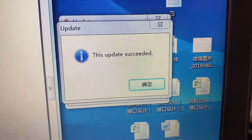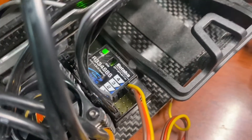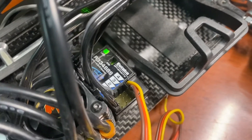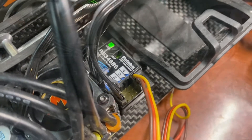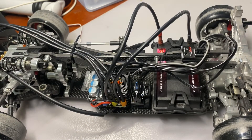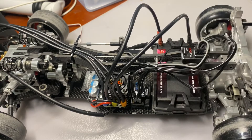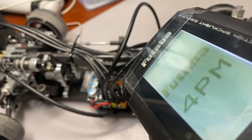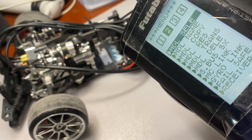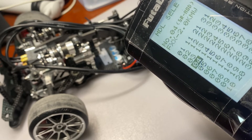The steady green light is shown, so it has been updated to firmware version 5.0. I've already reattached all the plugs. Let's see if I can connect the gyro with the transmitter. I've turned on the transmitter and selected the right option — yeah, this one.